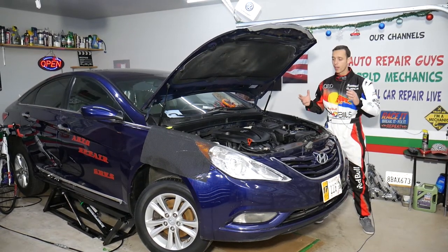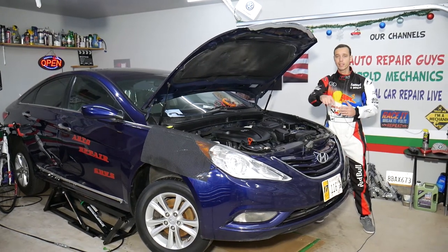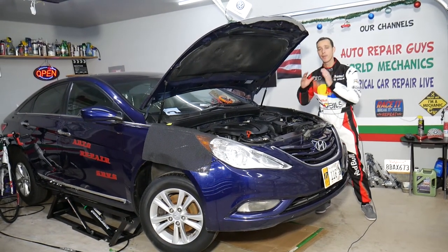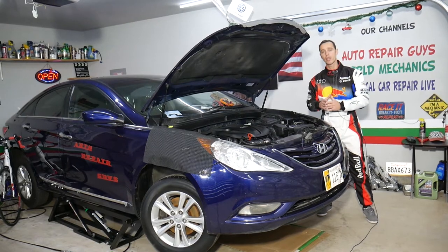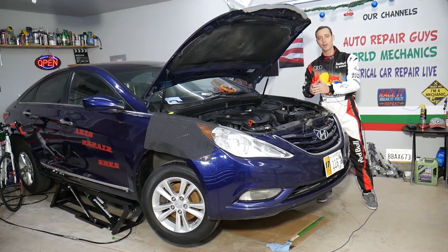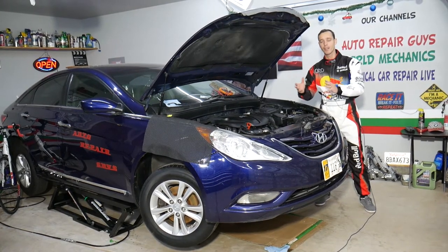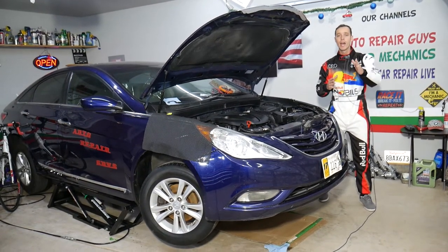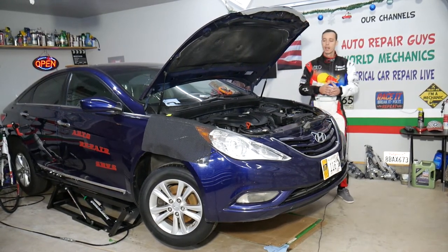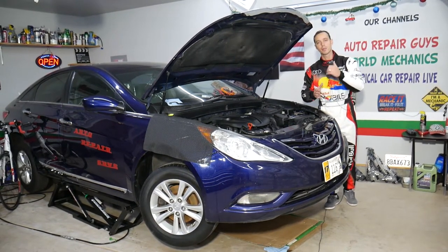If you need to buy any parts or tools, we'll share links in the description below where you can get them at a really good price with quick shipping. Every car we get in the garage, we try to make at least 200 to 300 free repair videos. On this Hyundai Sonata specifically, we'll have more than 300 mechanical videos and more than 200 electrical videos on our second channel, Electrical Car Repair Live. All we need in return — please subscribe and like the video.